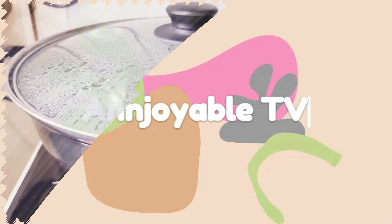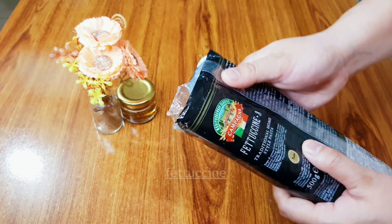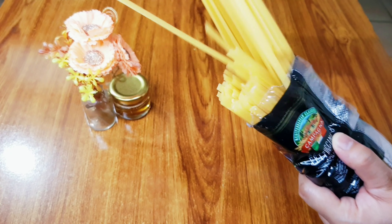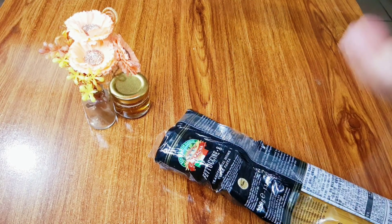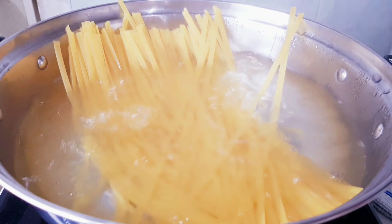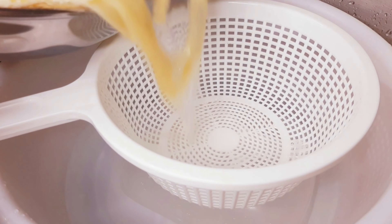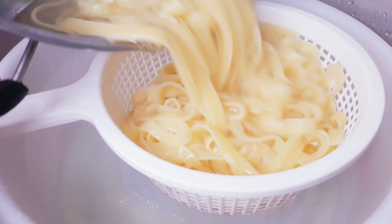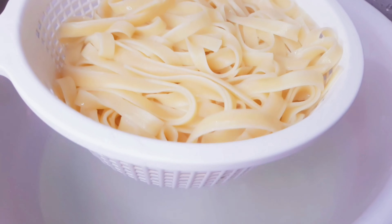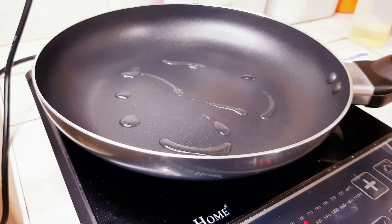Enjoyable TV! Introduce the next step: stir and cook up the rice. Clean the rice. Then add the rice.